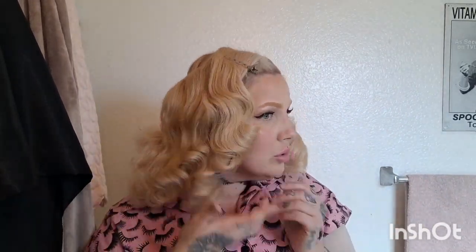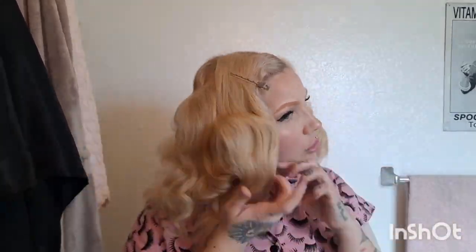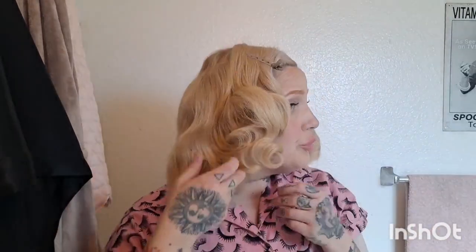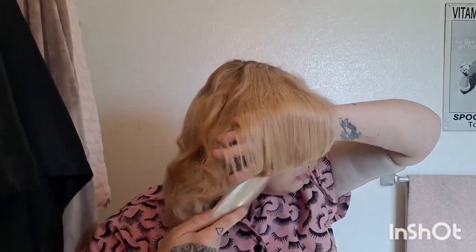I'm trying to get this side to loosen a little bit more. When you have longer hair you're literally just combing out forever — which is why I sped this video up, because I was combing for days it felt like. I was kind of annoyed with the fact that my hair was taking forever. But here we go — I'm getting more of a shape and it's blending together a little better.